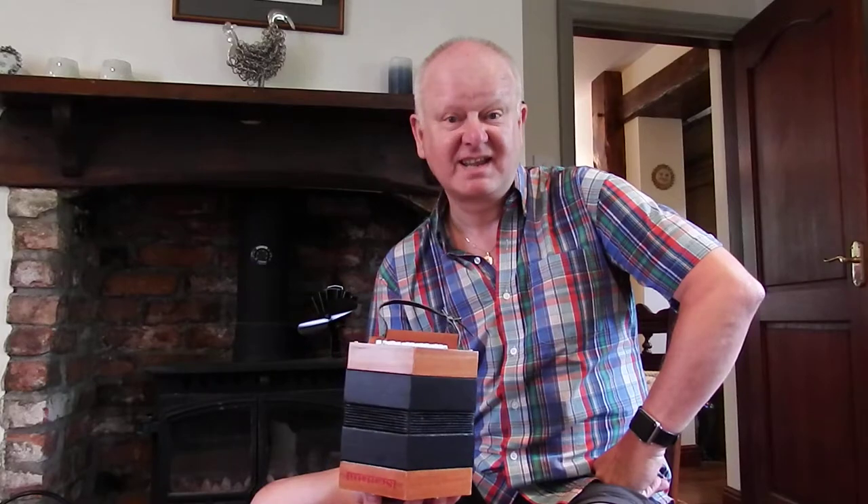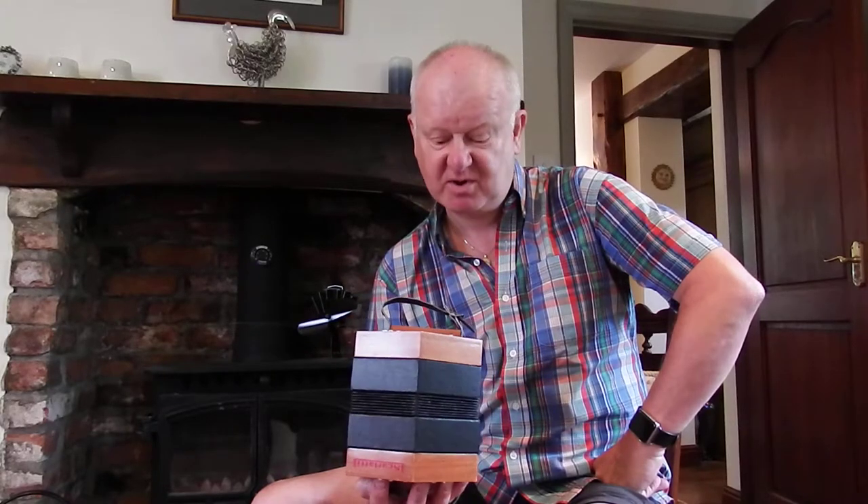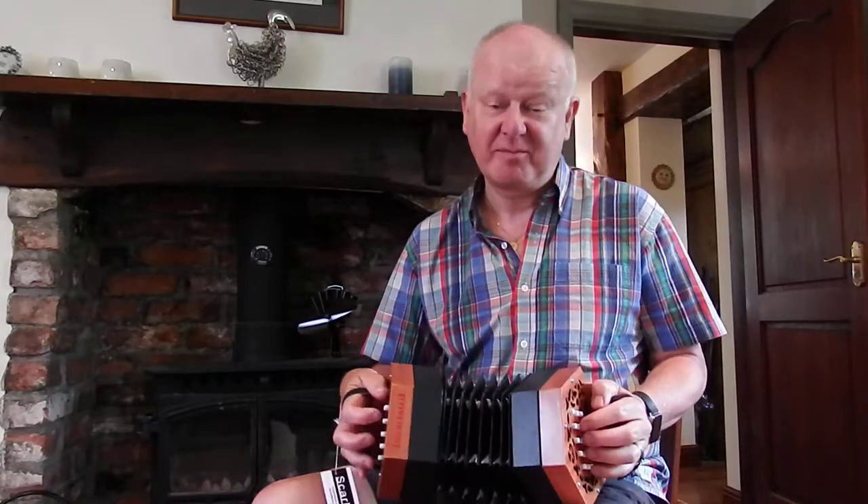Perfect for a beginner. Start on this one — you could easily keep it for years, use this one, and when you're ready upgrade. Really good little box.